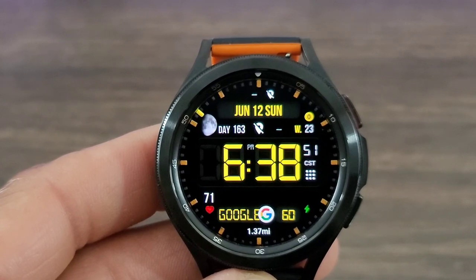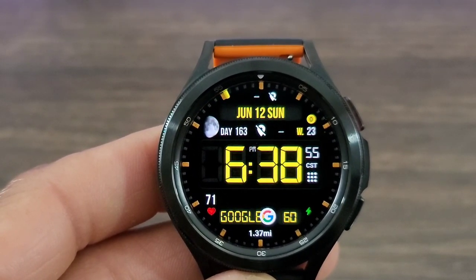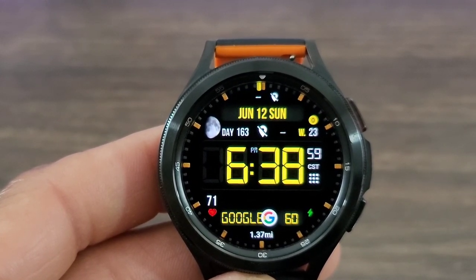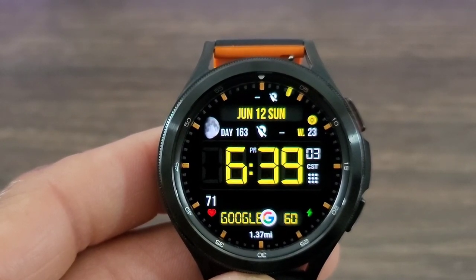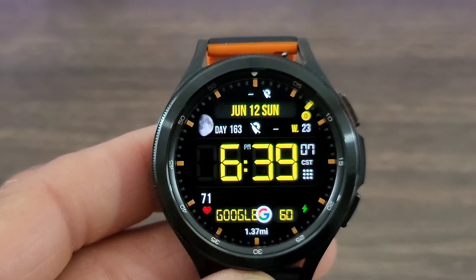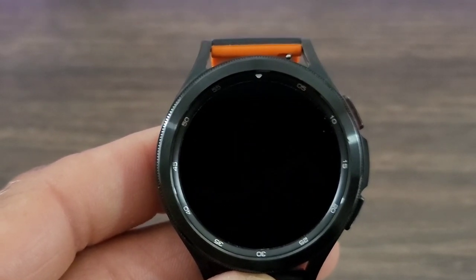Up at the top you got your date information, you got your days of the week, and then you got a nice realistic moon face over to the left. You also get how many weeks we are into the year, as well as animated seconds, heart rate information, step information. I got my Google assistant down at the bottom where I can go into my YouTube — this is absolutely nice.